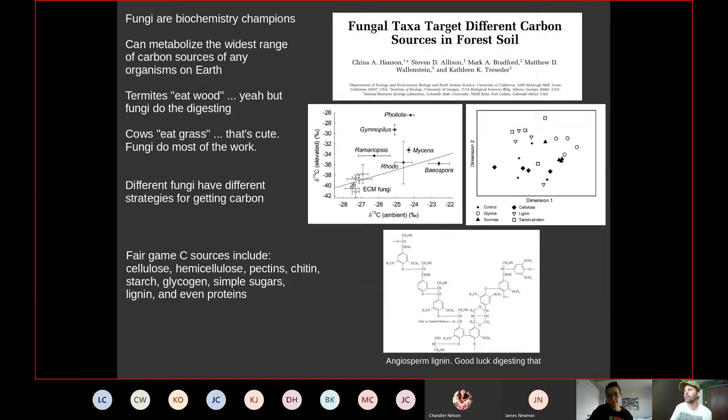Fungi are masters at making all kinds of digestive enzymes, including those that digest lignin. Until recently, fungi were thought to be the only organisms capable of this, but recent evidence suggests some bacteria can very slowly digest lignin too. Without fungi, when a tree dies it would remain a log forever and eventually atmospheric CO2 would deplete, killing all plant life. Even termites eating wood can't actually digest lignin or cellulose themselves — it's fungi in their guts doing that work.